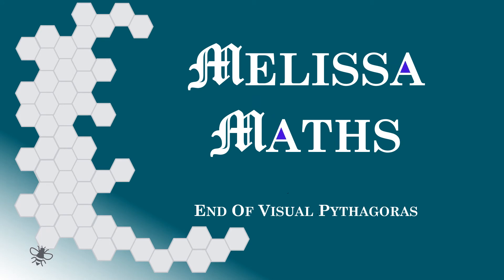Well, that's the end of my visual Pythagoras animations. I know they weren't perfect, but I enjoyed making them and I hope you enjoyed watching them. Bye!